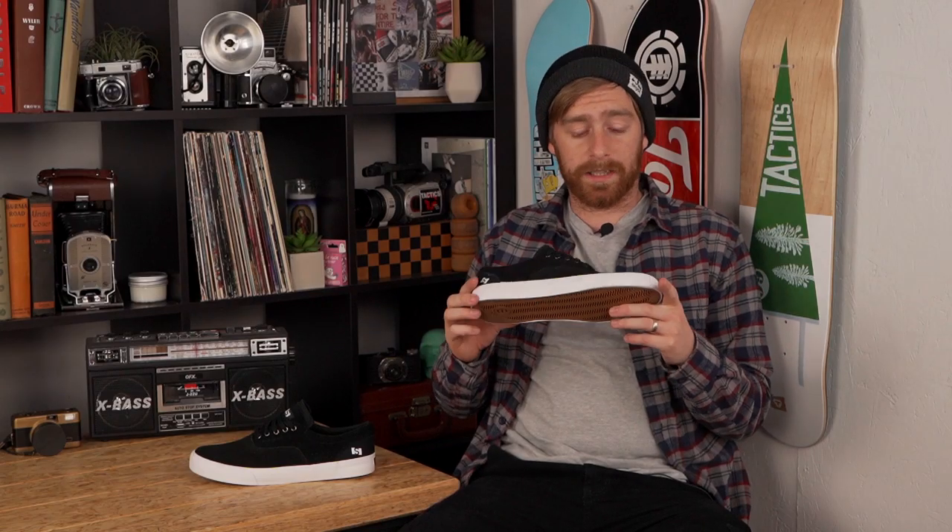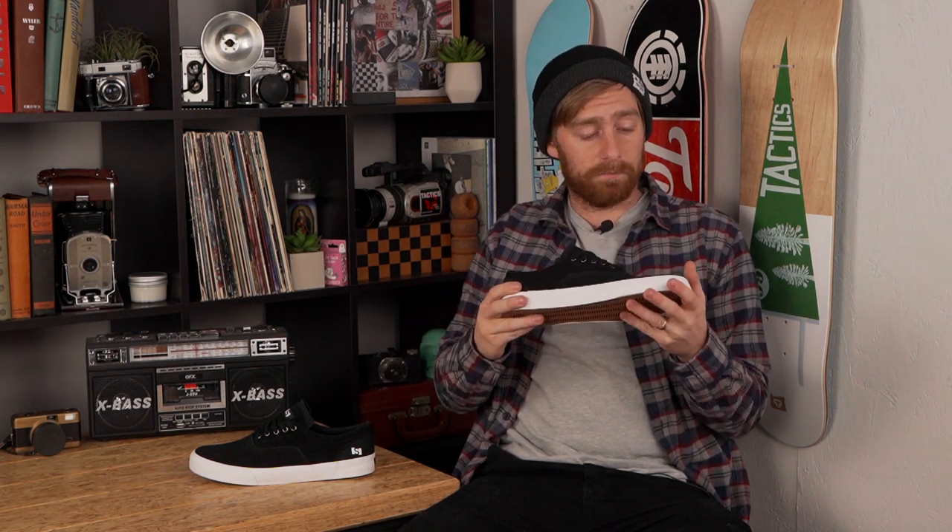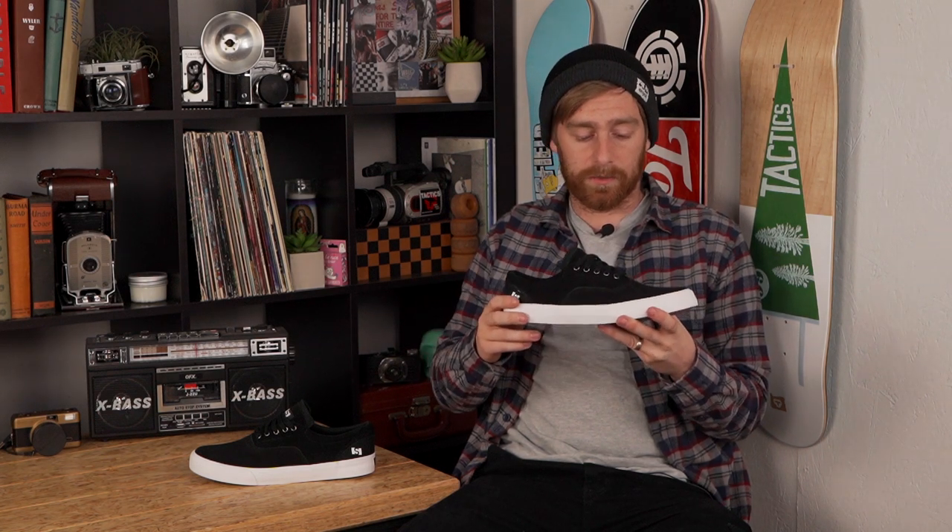I'd recommend these shoes for any kind of skateboarder. If you are going to jump down stuff, it might not have as much support as a cup sole, but you can do it. For ledges, manuals, flat bars and stuff, you're good, you're covered.